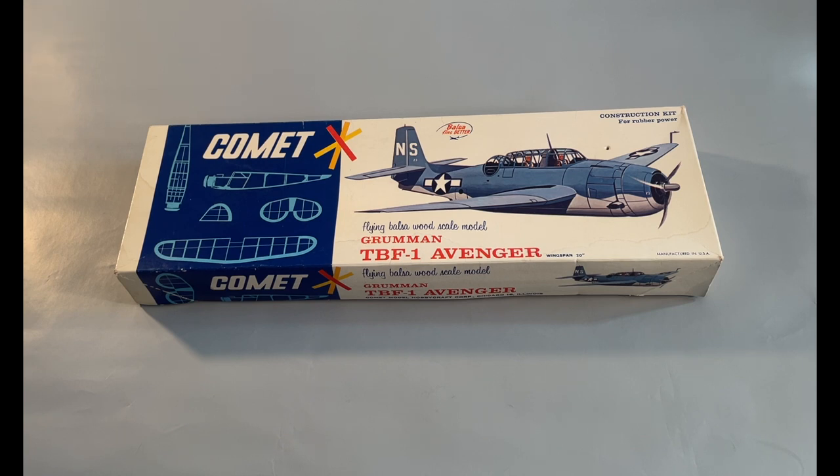Comet was one of the primary stick and tissue model makers, along with Gillows and Cleveland. Comet made solid balsa wood scale models before I started modeling, so I never saw such kits as a young modeler.